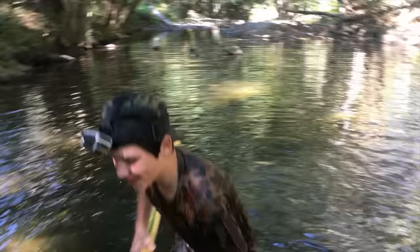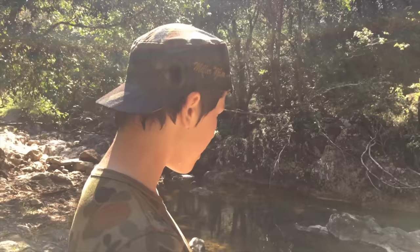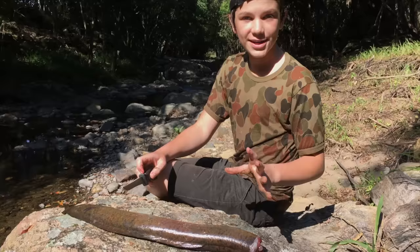I got one — look how big that is! Put it in the water so it doesn't get away. That is so cool! That was just amazing — I'm so surprised, I wasn't expecting to get one, especially one that big. Now that I've speared him, I'm going to show you how to fillet him, cook him and eat him.